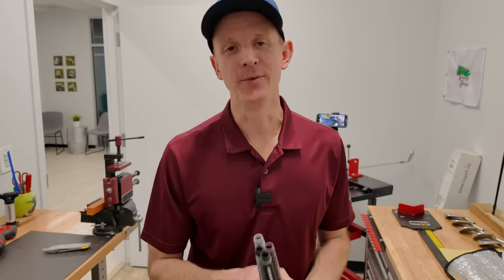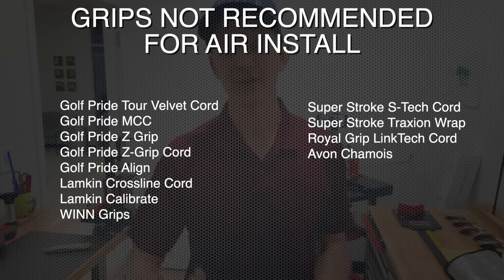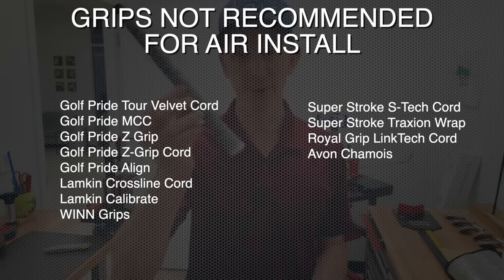Now there are also some grips you probably don't want to use with compressed air. Those are going to be grips that are harder — any sort of firmer feeling grip where the rubber is firmer does not work as well. It's harder to get them on and off, and they're more likely to slip around on you than those softer, tackier style grips. That would be something like the Z-Tech or Z-Cord grip from Golf Pride — this is a very firm, hard grip and I would not recommend using it with compressed air. Beyond that, you also want to shy away from grips that have a cord in them, as the cord makes it harder to get on and off and more likely to slip around.